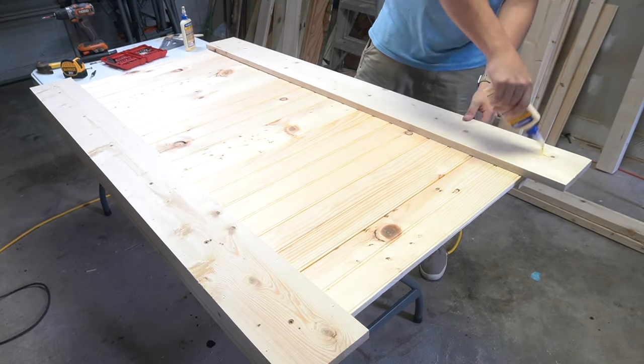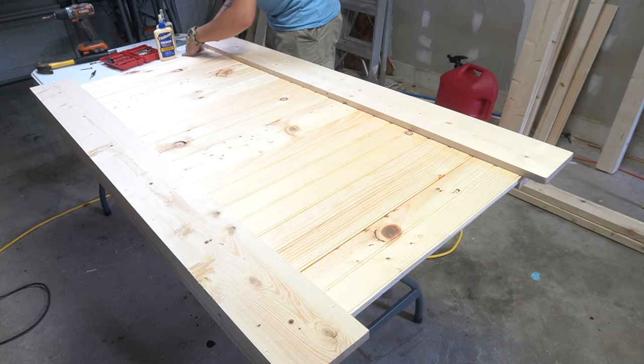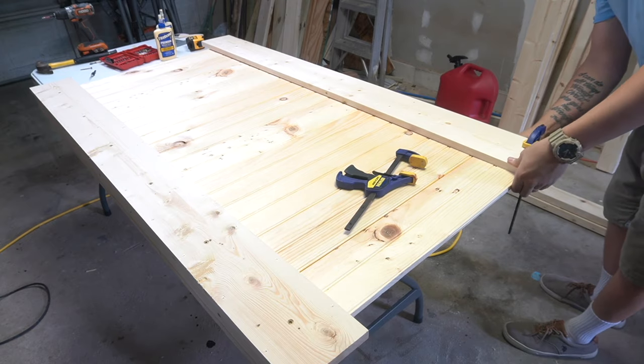Now I'm going to do the same thing to the other board. Be sure to leave a 2 inch gap on each side and also make sure that the top line is flush with the rest of these boards.